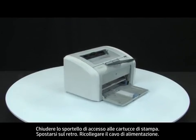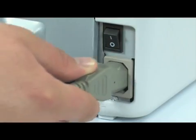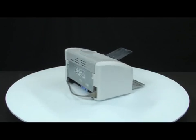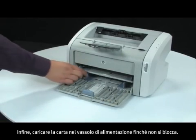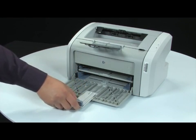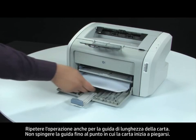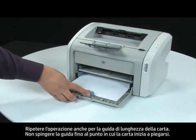Turn to the back. Reconnect the power cord. Press the power switch to turn on the printer. Return to the front. Finally, load paper into the input tray until it stops. Adjust the paper width guide until it stops at the edge of the paper. Repeat for the paper length guide as well. Do not push either guide in so tightly that it starts to bend the paper.